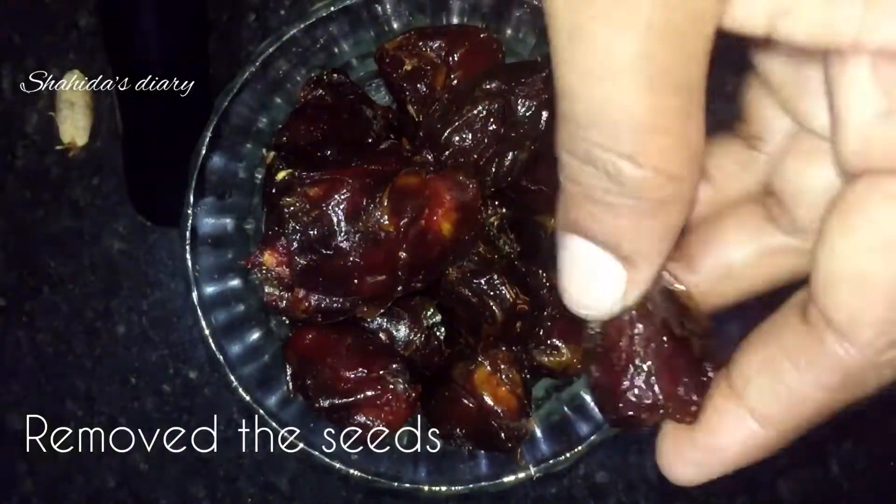Now we are going to use the seeds as well. We are going to base it as well.